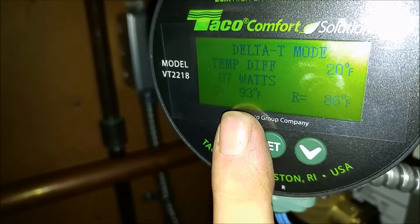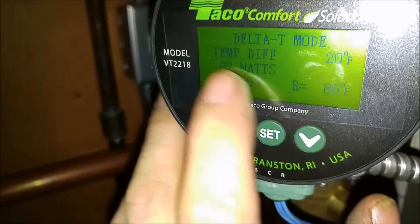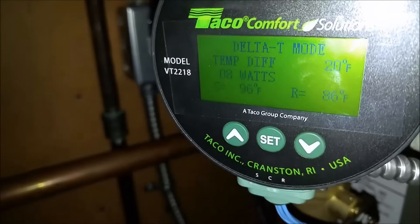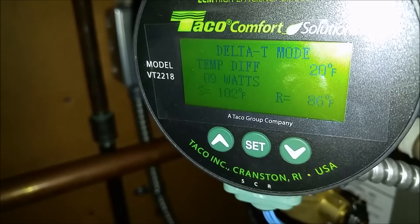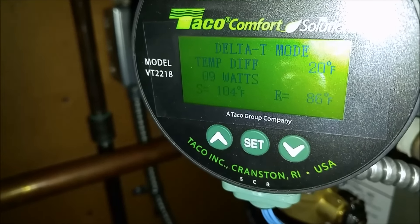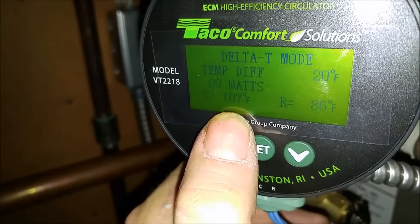It's going to sense a rise in supply temp and you'll see my watts go up. Let me open it all the way up here. Once you see 106, this thing's going to start ramping up.